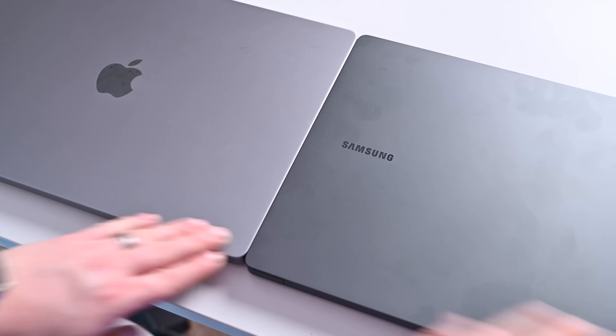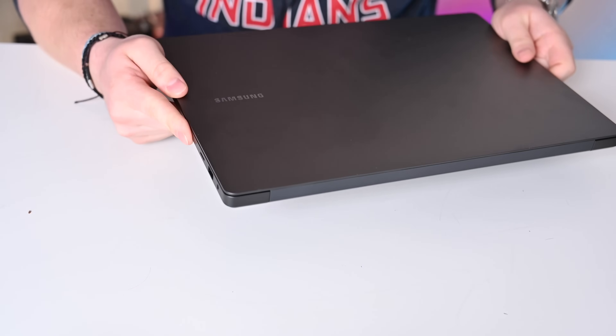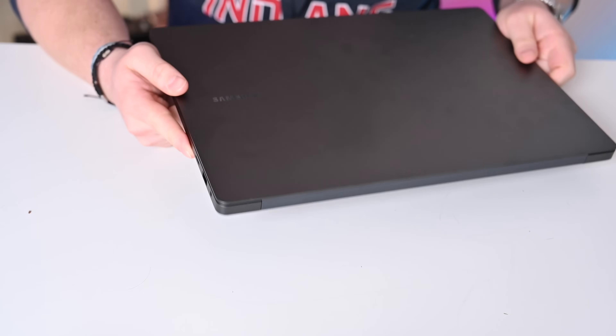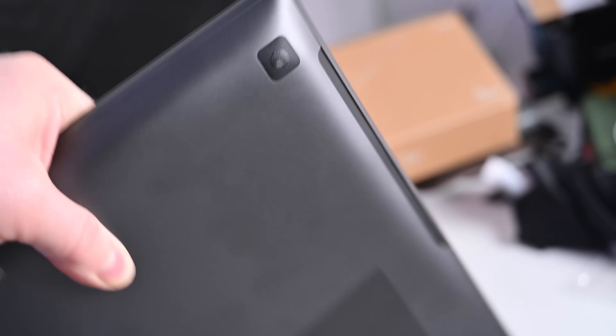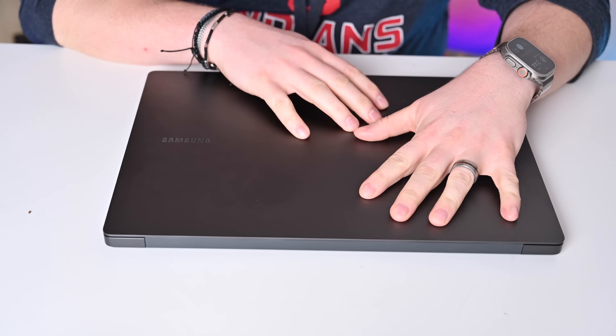The microSD card slot is another curiosity — who's really using microSD daily? Some cameras like GoPros use it, but most people use regular SD cards. Let me know what you think of the Galaxy Book 3 Ultra and how it compares to Apple's latest MacBook Pros in the comments below. If you're interested in either the Galaxy Book 3 Ultra or the new 16-inch or 14-inch MacBook Pros, check the links in the description for some great deals.